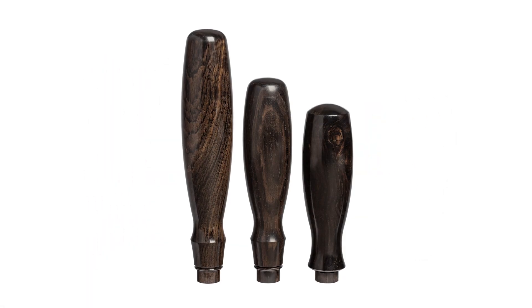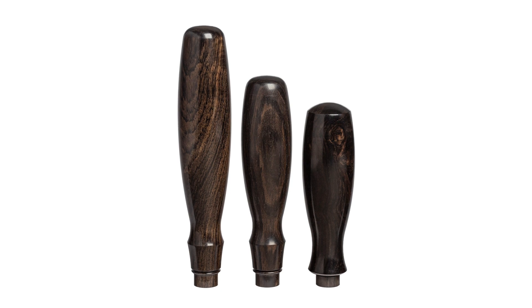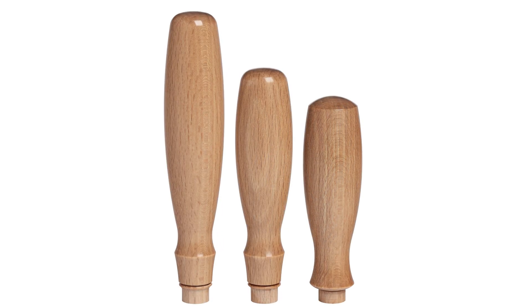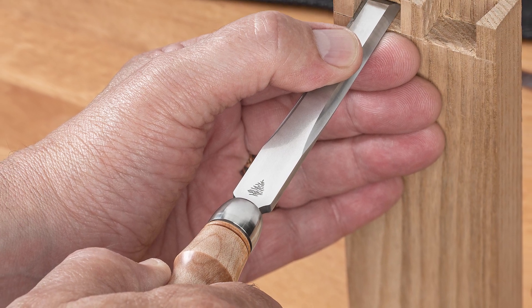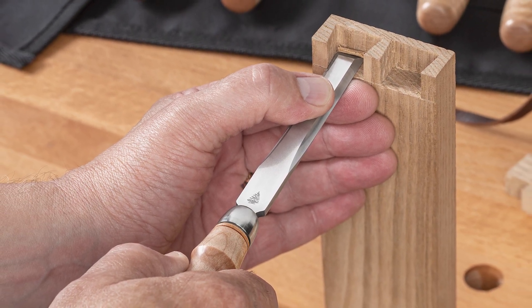Each style is available in four different species of wood: African blackwood, figured maple, cocobolo, or beech. Let us build your dovetail chisels exactly the way you want them. We'll do it with the same care and attention to detail we've put into every tool we've made since 2005.